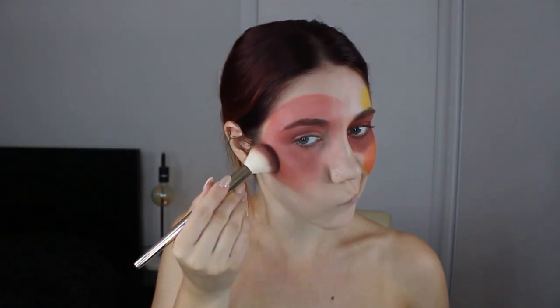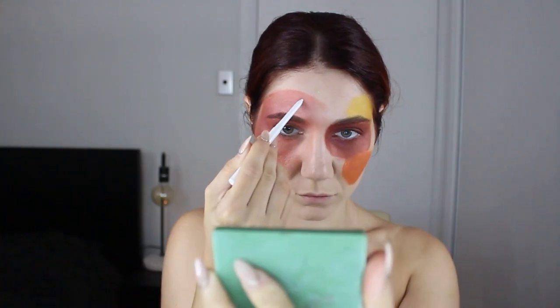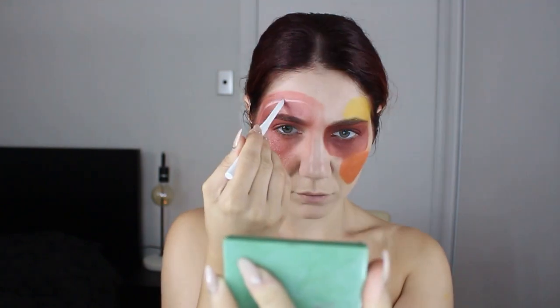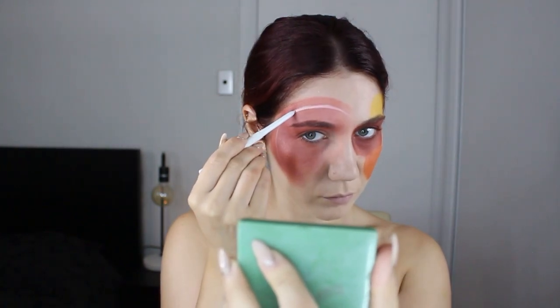I do some light contouring here because this is a beauty look. I use that dark purple shimmery shadow again. And with my white Color Pop crayon, I create the details. This crayon wasn't the sturdiest to use, but I made it work for this one at least.